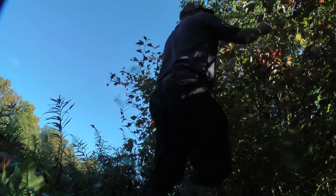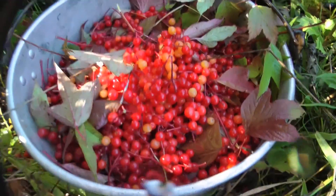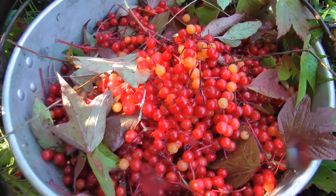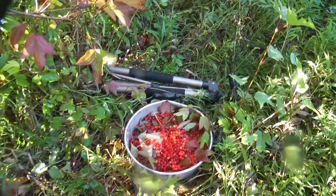They're good for jelly. Look at that — highbush cranberries. This is a two-gallon bucket and I'm pretty close to two gallons. I know I'll get my six cups out of that pretty easily. Let's go processing.